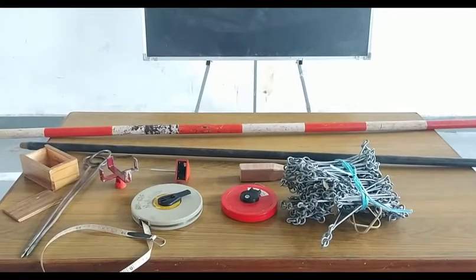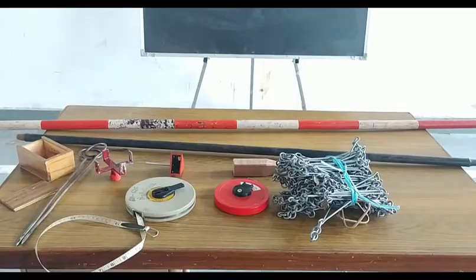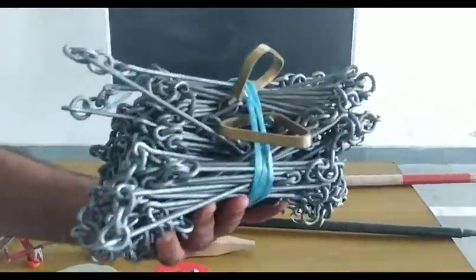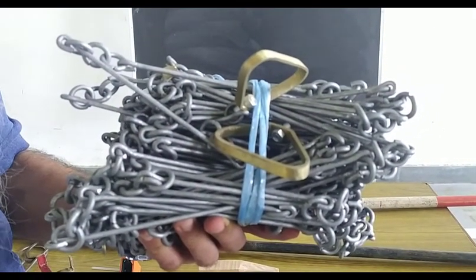We are going to start the chain with a major instrument, which is the chain. Let's look at the chain. We will study the unfolding chain with all the details.